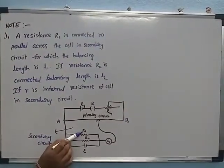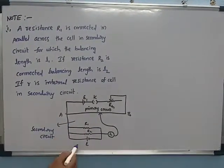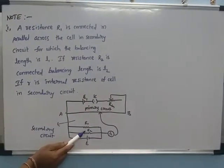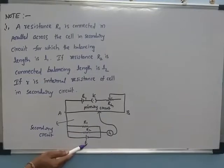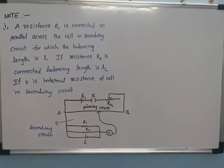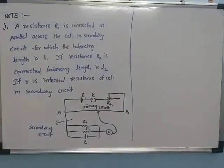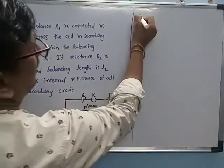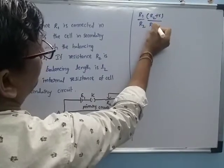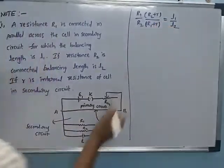R1 resistance is connected in parallel to the cell of EMF E in the secondary circuit, and that balancing length is L1. R2 is also connected in parallel to the cell of EMF E, and its balancing length is L2. Then we find the internal resistance using the formula: (R1/R2) × (R2 + r) / (R1 + r) = L1/L2.